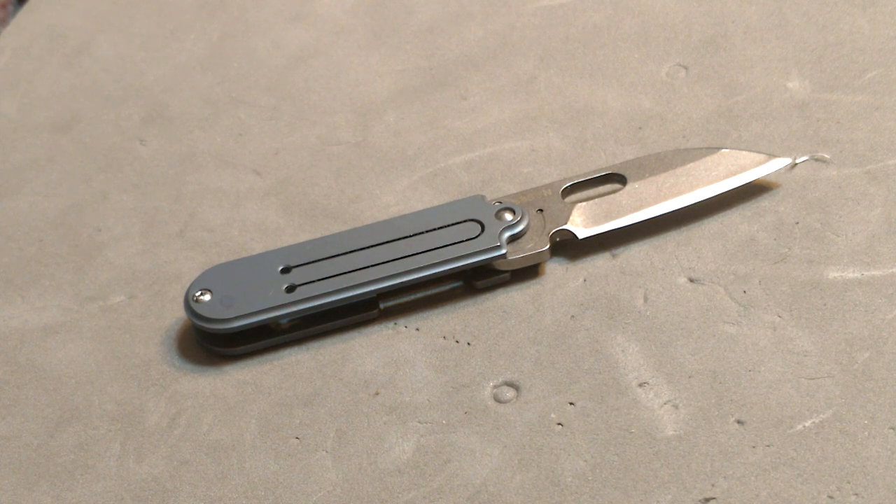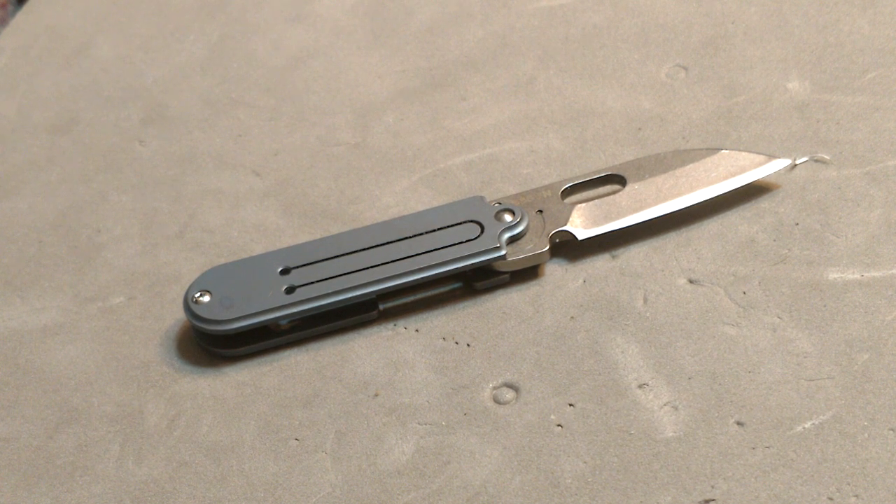We're going to talk about these FURA S35VN knives. I'm always a sucker for a deal and for what could be the next great thing. So when I see a knife that's a premium steel in a budget overseas-style blade, reel me in.